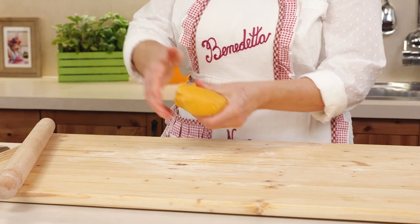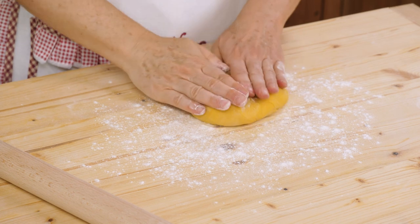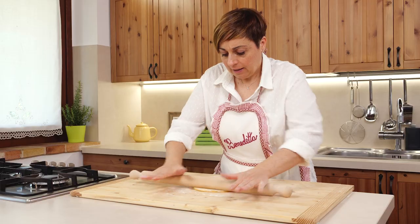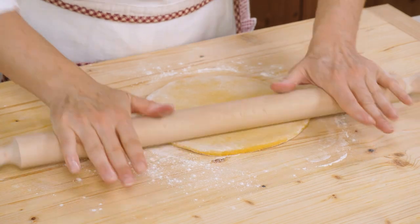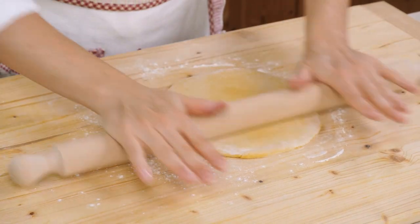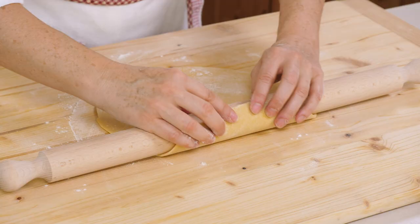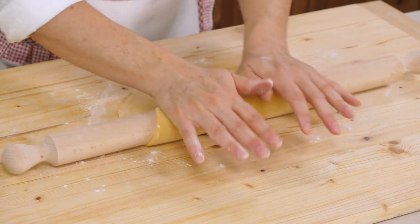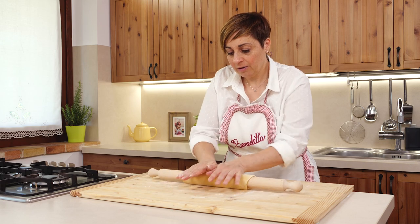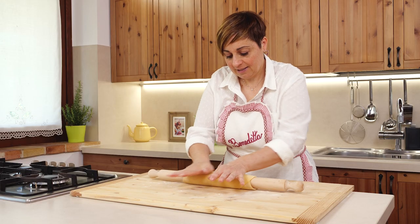First I roll out one, and then the other. Now spread some flour on the worktop and spread the dough first with your fingers, and then with a rolling pin. The hardest part when you make homemade pasta is making a nice, round dough. It should be as thick as a sheet, so it takes a lot of patience. When the thickness is a few millimeters, we take a flap of pastry, put it on the rolling pin, and roll it up. Press with both hands. Pull the pastry a little bit, roll it up, push with both hands. We pull, roll, and spread it.